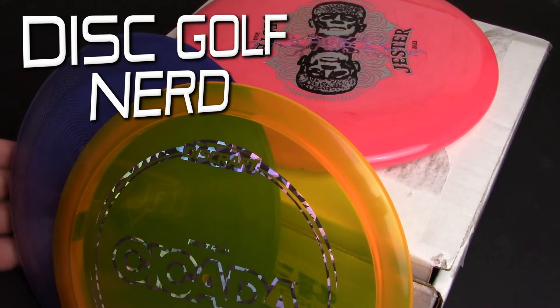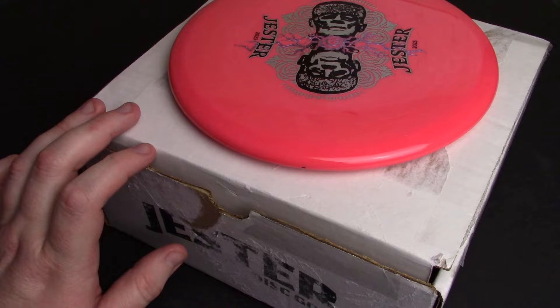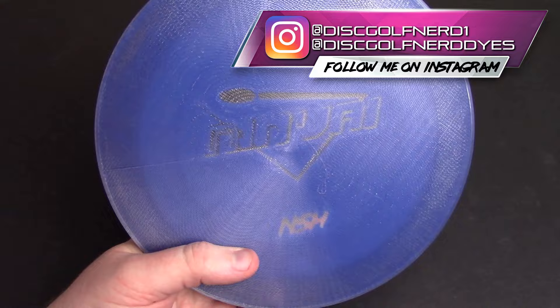Hello, welcome back to the channel. It's time for a quick unboxing video here for Fresh Plastic Friday. I was originally just going to show you guys what's in this sweet box from Jester Discs, but I realized I have a couple other fun things to show off real quick, so why not take a look at all the different things I've taken into the inventory recently. There's not a ton of stuff beyond that box.